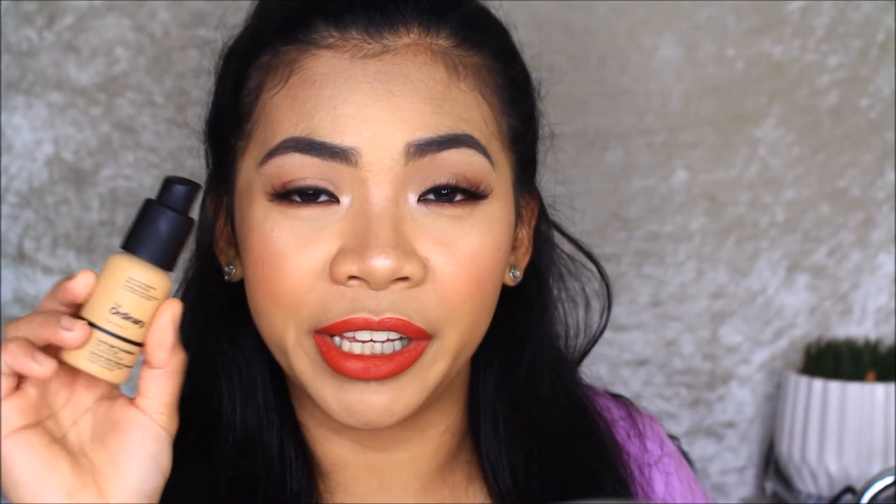Hi guys, welcome back to my YouTube channel! If you're new here, my name is Grace. Today's video is going to be another makeup look — yes, this is the look I'm wearing right now. If you want to see how I do it, please keep on watching. I'm also going to do a review or first impression of this foundation: The Ordinary full coverage foundation in shade 2.1Y.